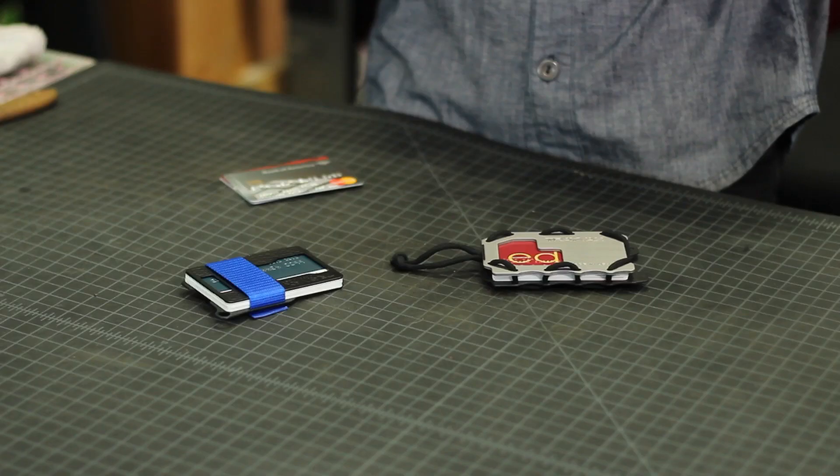Hey everybody, this is Nolan here to talk to you today about RFID protection. There's a lot of information out there, and we've had a lot of questions on our blog posts, so I'm here to answer some of those questions.